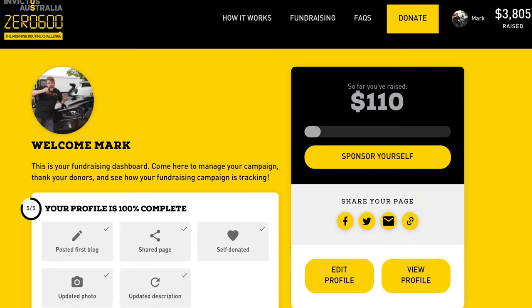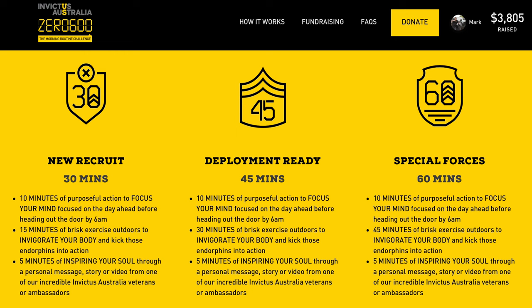I'm doing the 0600 challenge for Invictus Australia, starting the 1st of May. You might see some five-minute vlogs come up, or I might condense them all into one episode. I'm doing that to raise funds — they support the Invictus Games Team Australia. The Hague games were very successful, very challenging for the team. It's the first games I've missed; I usually go to all of them, but circumstances prevented me from going.